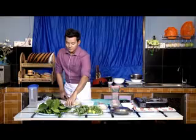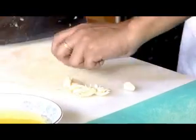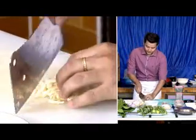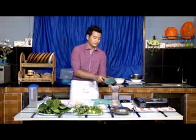We will put in the sauce and to make the sauce. We will put in the sauce of the sauce and then put the sauce in the sauce.